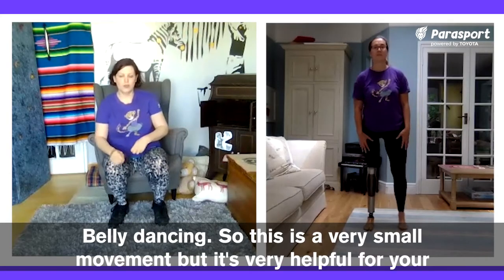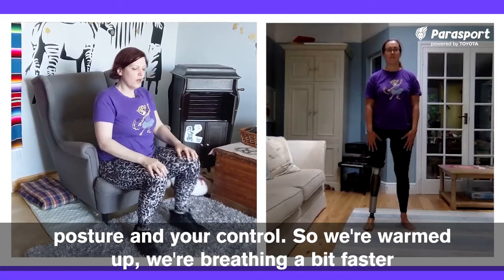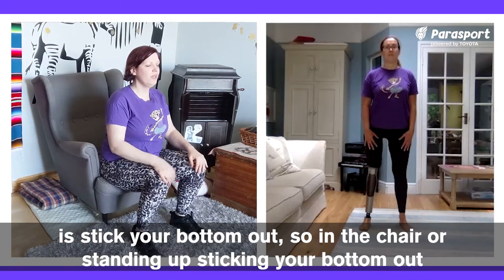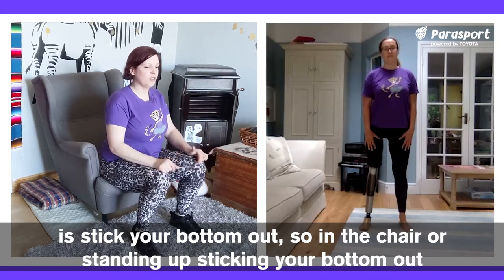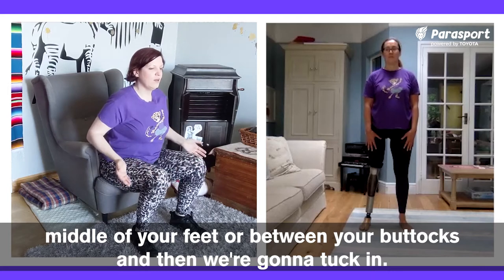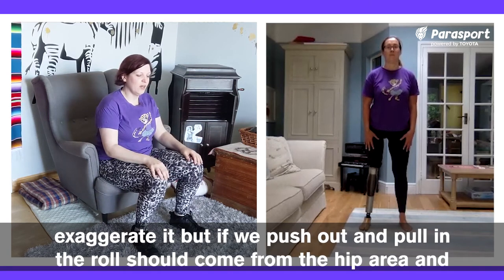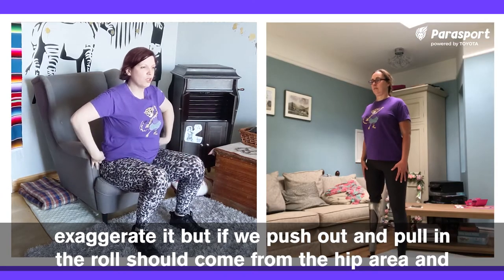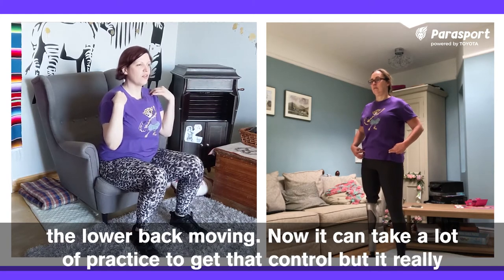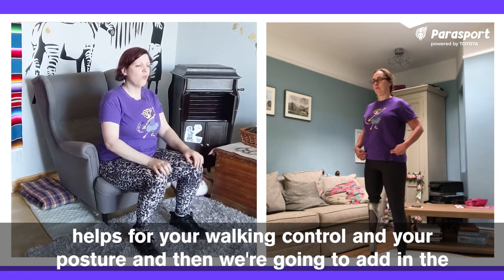Belly dancing. This is a very small movement, but it's very helpful for your posture and your control. So we're warmed up, we're breathing a bit faster. We're going to get some control of our midriff. The first thing I want you to do is stick your bottom out — in the chair or standing up. Make sure your weight is through the middle of your feet or between your buttocks. And then we're going to tuck in, pulling that bottom in, shifting our pelvis forward. Push out and pull in — the roll should come from the hip area. If we've got nice control, we should be able to do it without a slouch, so it's just the lower back moving. It can take a lot of practice to get that control, but it really helps for your walking control and your posture.